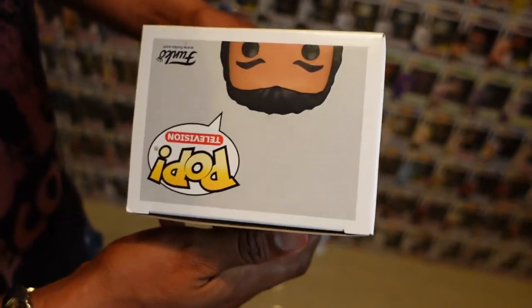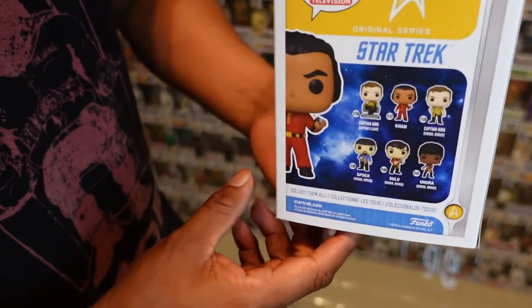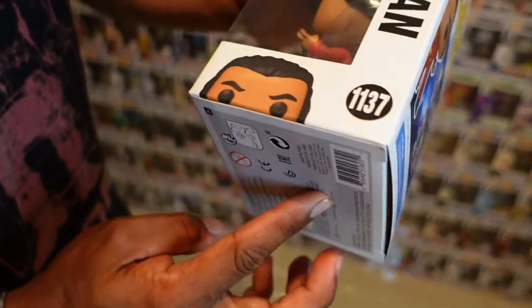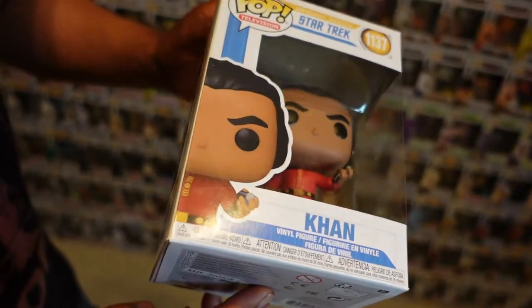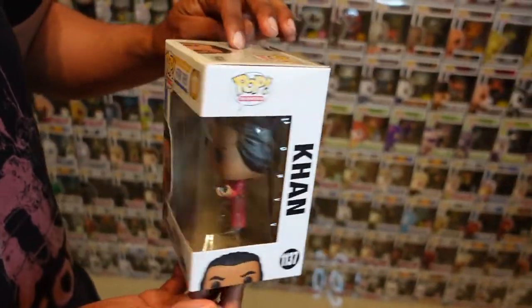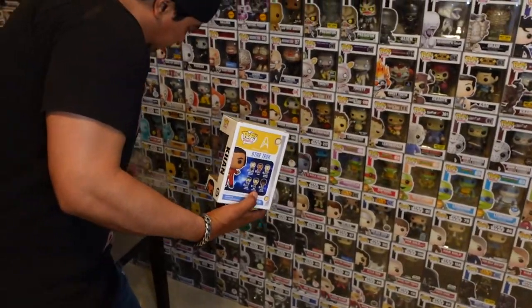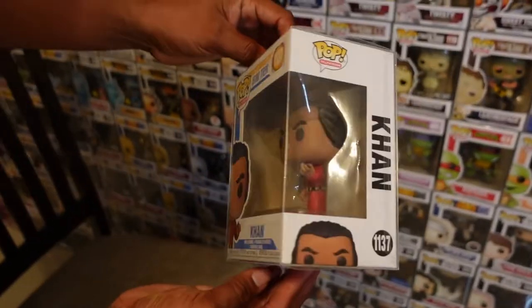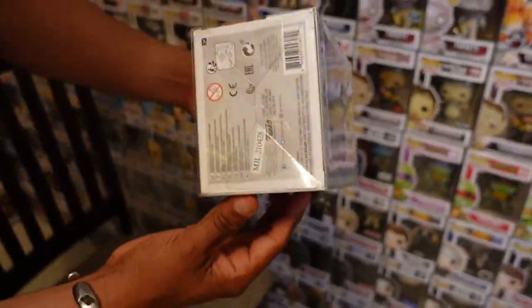This is Khan from Star Trek — the pop we're going to protect. We just picked this one up today, so all the corners are nice and straight, no damage, and the window is pretty clean. We're going to put it in the Geeknet protector and drop it.